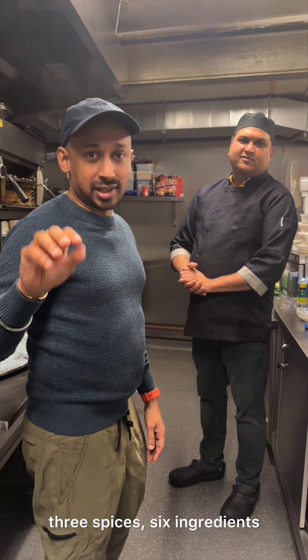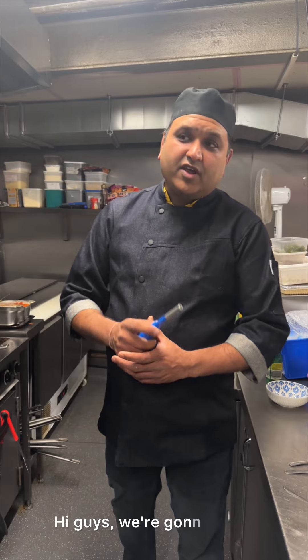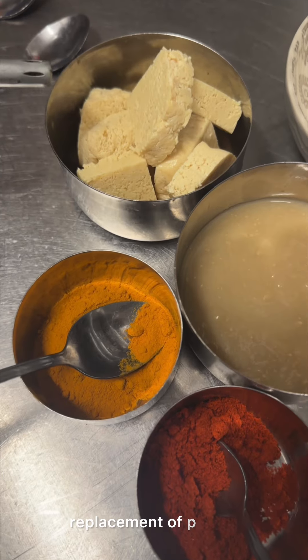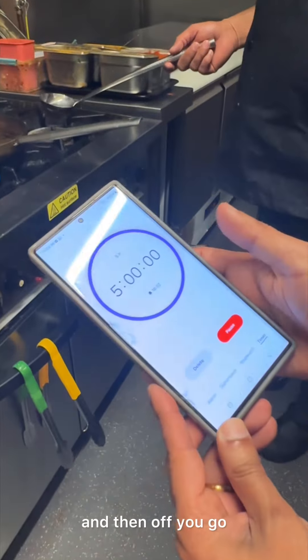Three spices, six ingredients, let's finish in five minutes. Hi guys, we're gonna make a vegan paneer butter masala — we've got tofu as the replacement for paneer. Now let's start, the timer should be on, and over to chef.